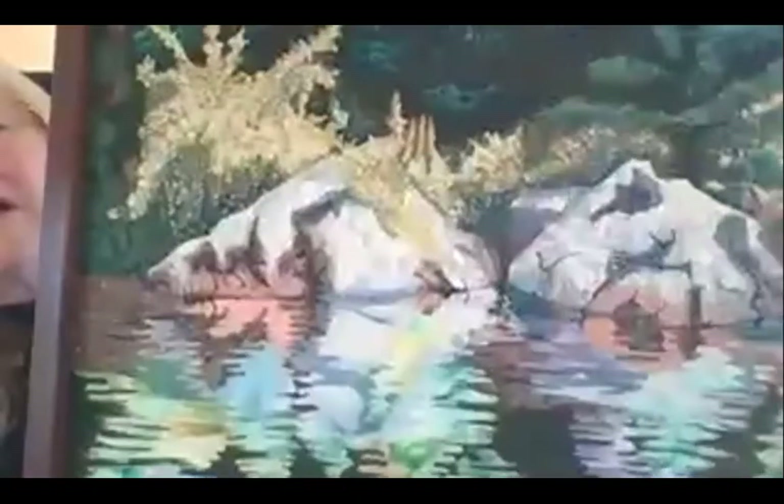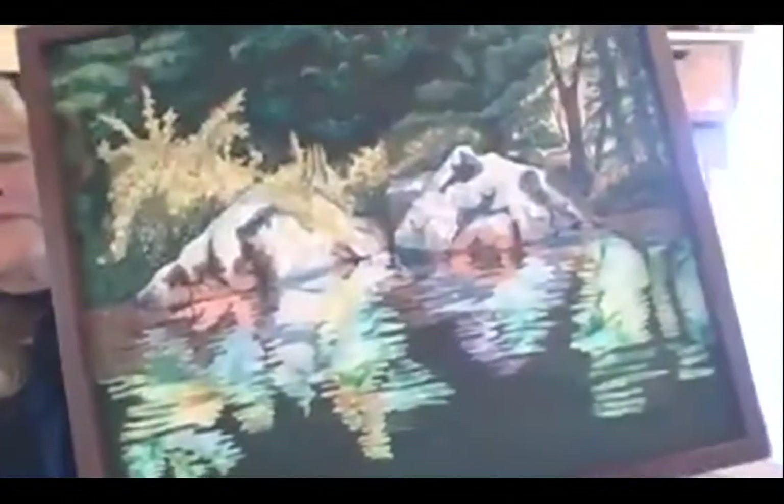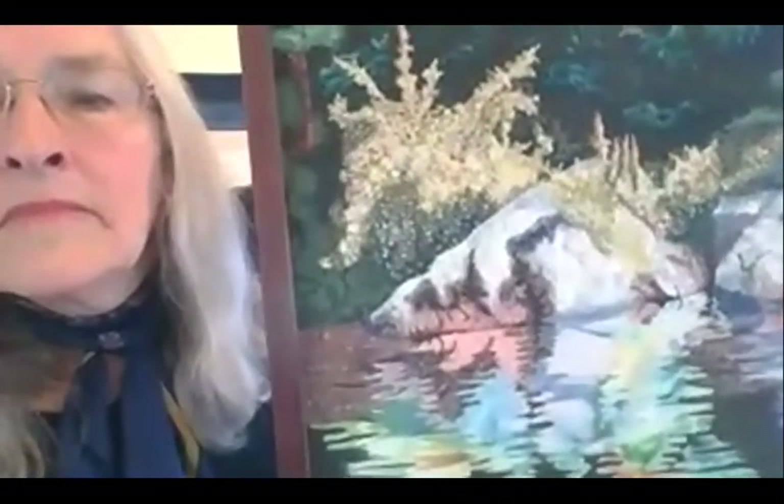My son told me I'd gone crazy! Here's one of a lake view — actually, it's a reflection of rocks in the river. Yes, I can see the reflection. Very nice.